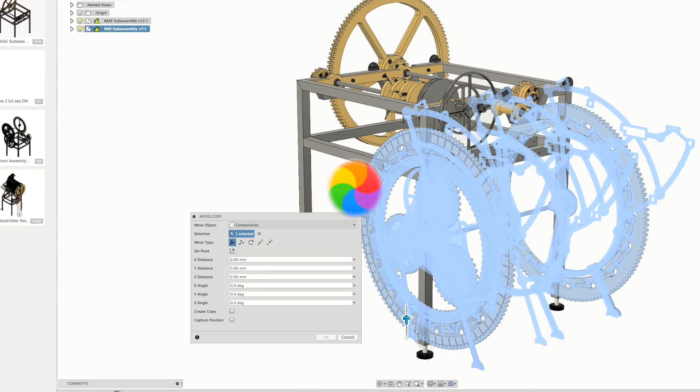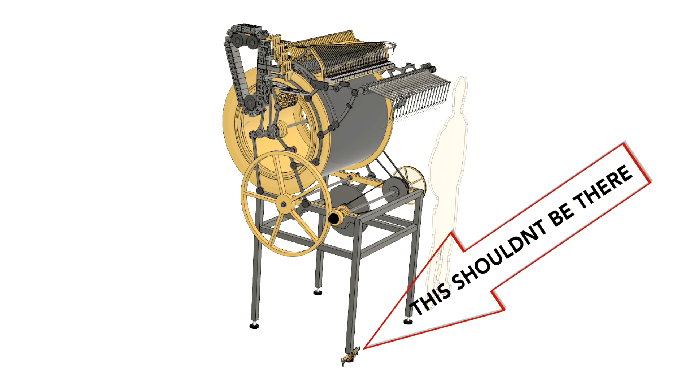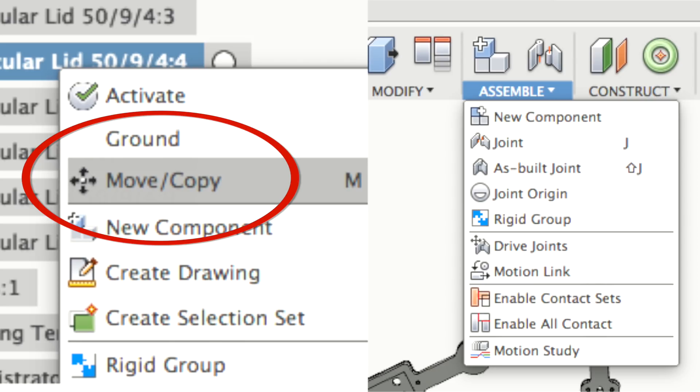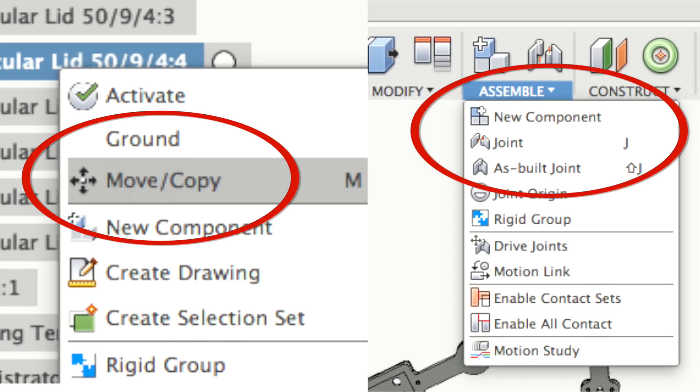The second problem is that joinery breaks — things move automatically out of place, and this has to do with how Fusion keeps things bounded to the exact position in space. To summarize: in a big assembly with 3000 components it's almost impossible to move things into the correct place, and once they are in the correct place, it's almost impossible to keep them there.